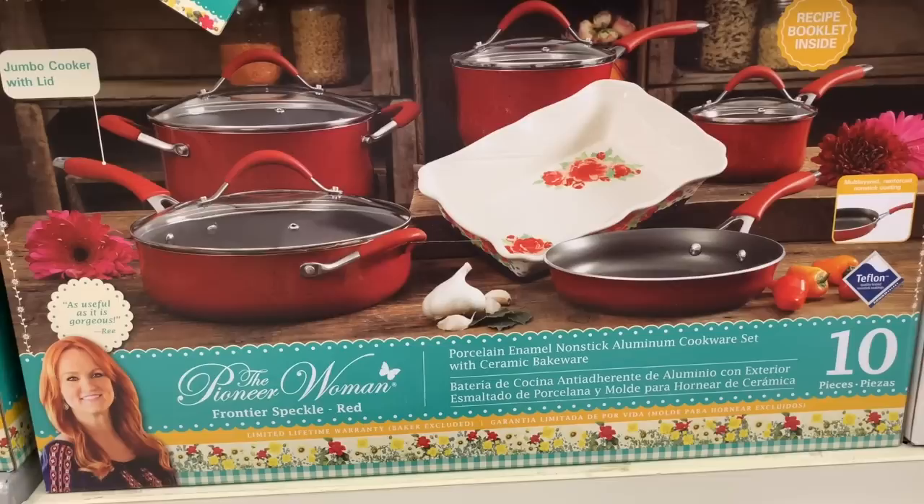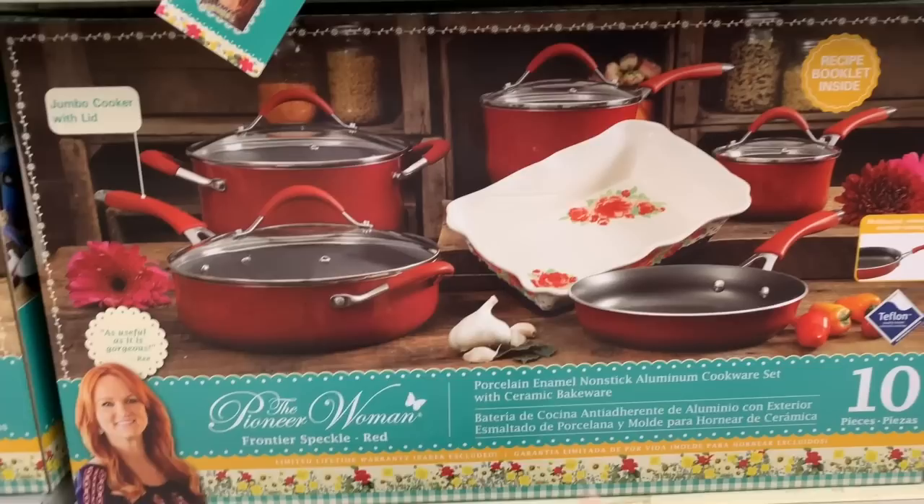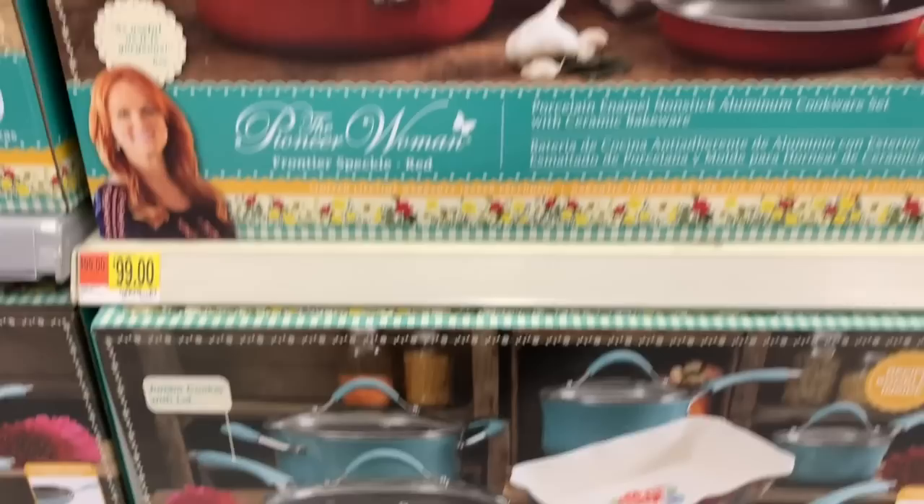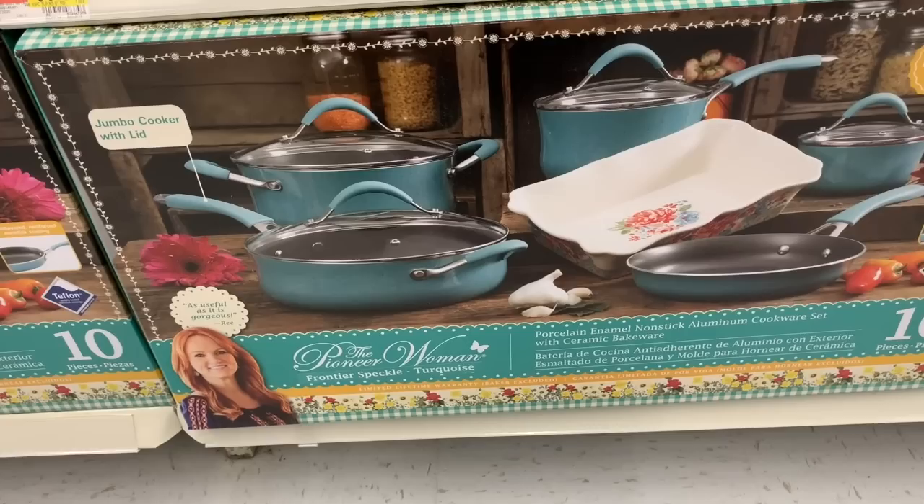With the Pioneer Woman set you get a porcelain enamel nonstick aluminum cookware set with ceramic bakeware, a jumbo cooker with lid, and multi-layered reinforced nonstick coating with Teflon. And if you like the robin egg speckle look, they're calling it frontier speckle in turquoise — also $99.